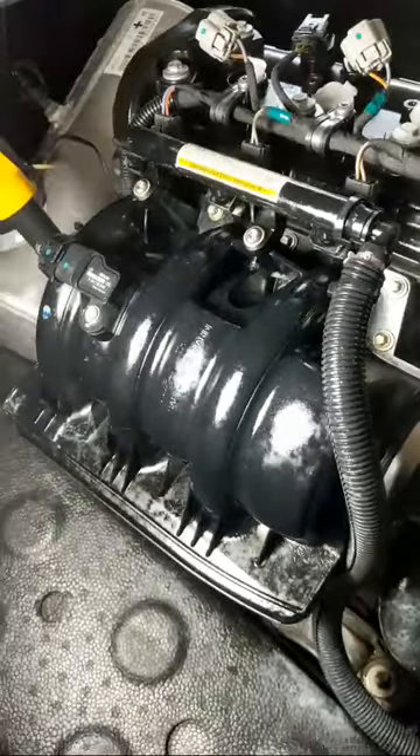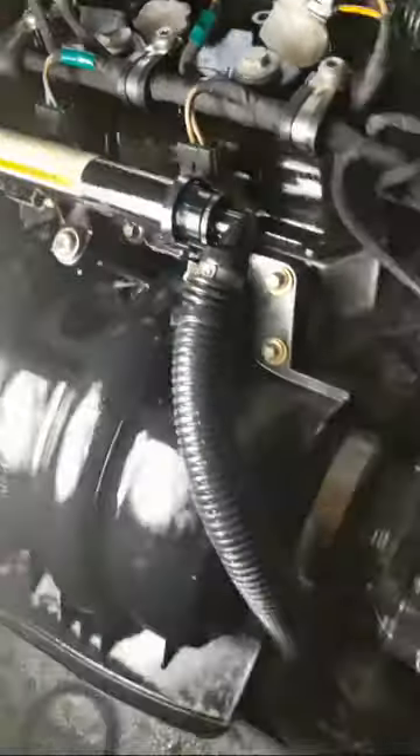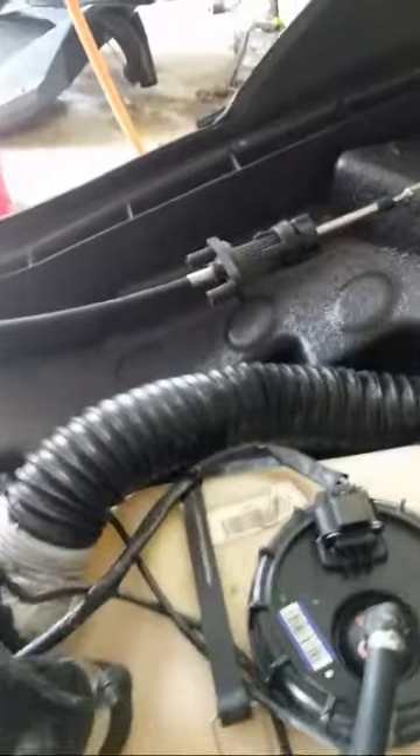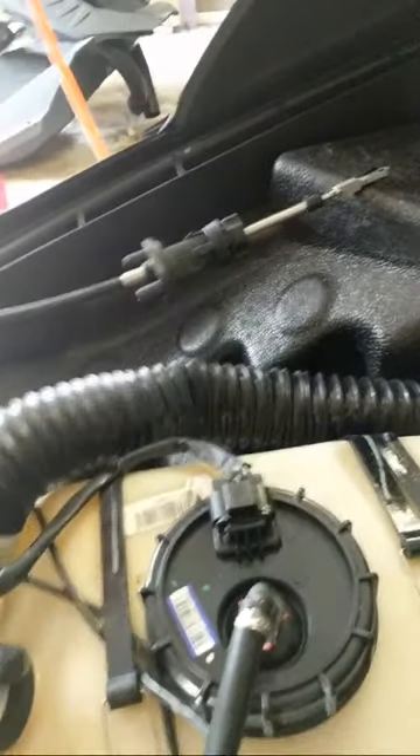This is going to be the electronic controls to your pump, and this is your exit into the fuel injector rail. The fuel injector rail comes off fairly easily, as well as the fuel injectors. So that's just a quick rundown on what's going on in here.